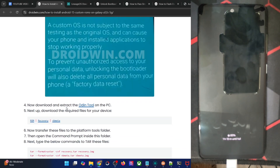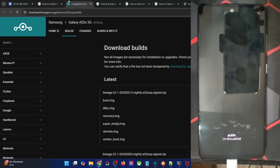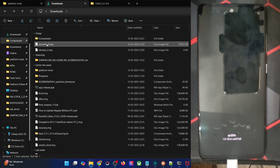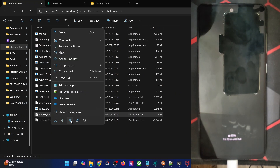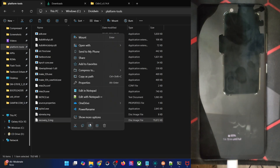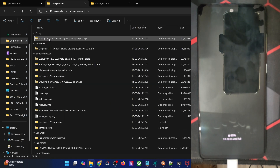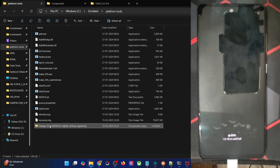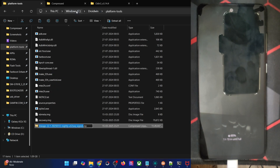You will now have to get hold of the ROM, recovery, and VBmeta files. So download all three files — this is the ROM file, the recovery, and the VBmeta. Download the three files and transfer all of them inside the platform tools directory. Let's rename them to simply 'vbmeta', 'recovery', and 'rom.zip' for ease of convenience.